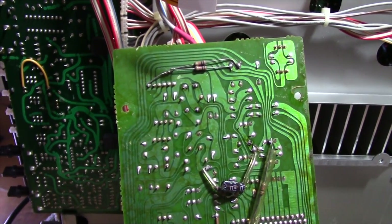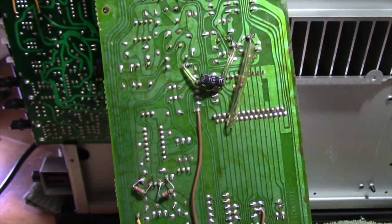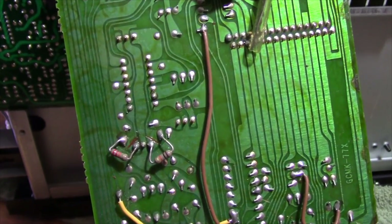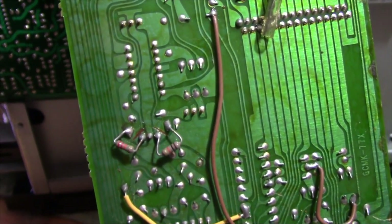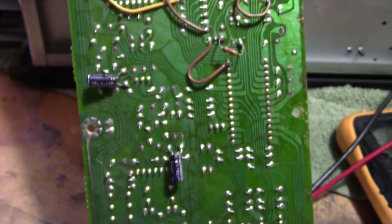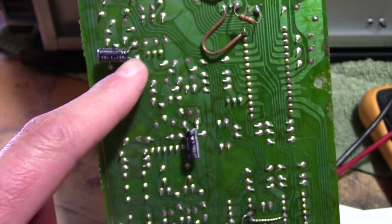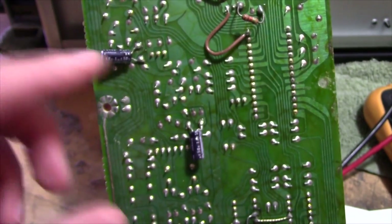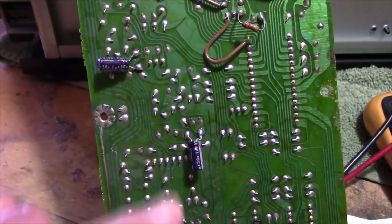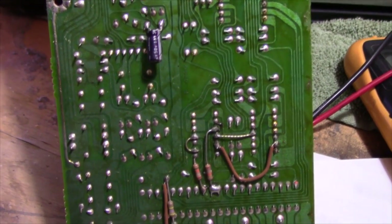Before I put this board back in, I want to show you this factory reworking — absolutely unbelievable. You can even see some of the traces that were cut right there. These two capacitors are soldered directly to another couple of capacitors up top to give it about a 2 uF capacitance value instead of 1 uF. There's a lot of reworking done on this board.